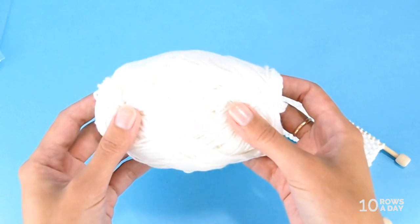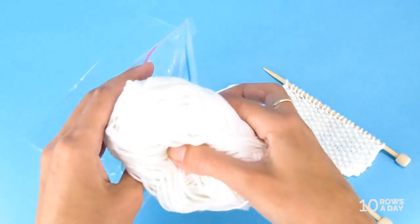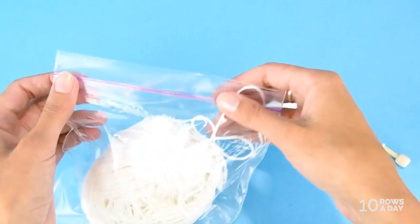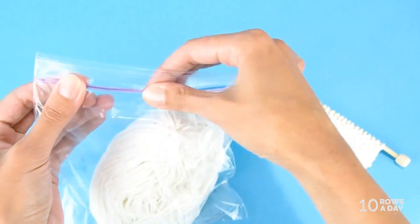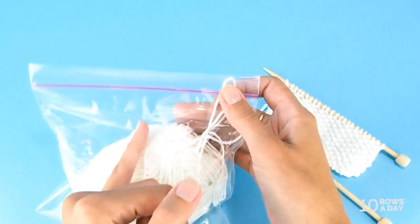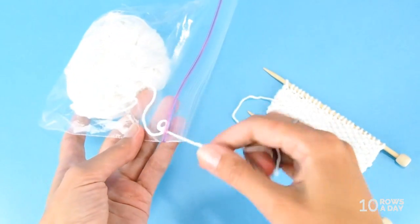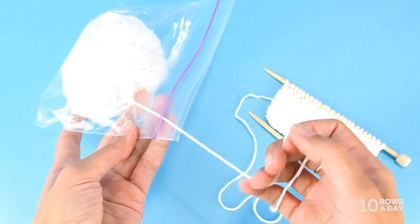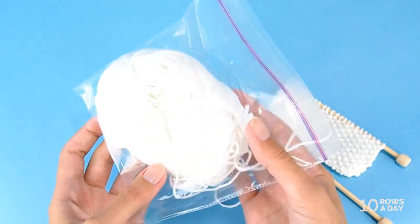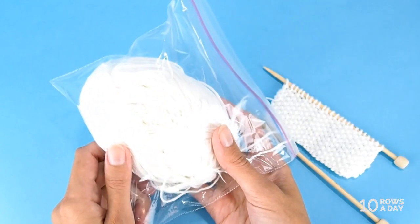In this situation your best friend is a ziplock bag. Just take any ziplock bag, place the ball of yarn inside, lock the bag mostly but leave a little opening on the side or at the center where the yarn can easily be fed to your knitting. That's it — problem solved. Your yarn won't tangle, and if you have a white yarn it will also protect it from dust and dirt.